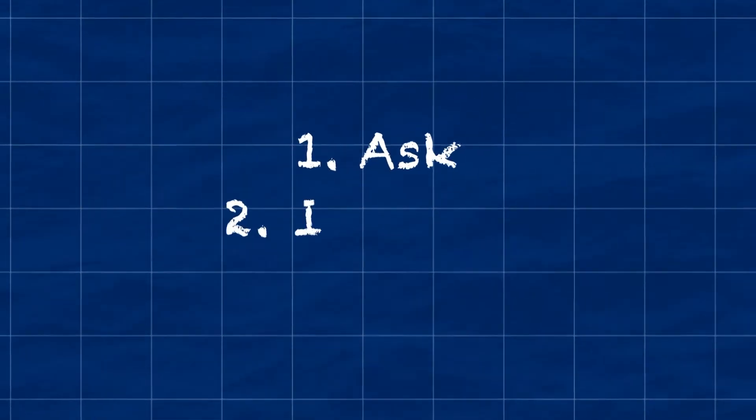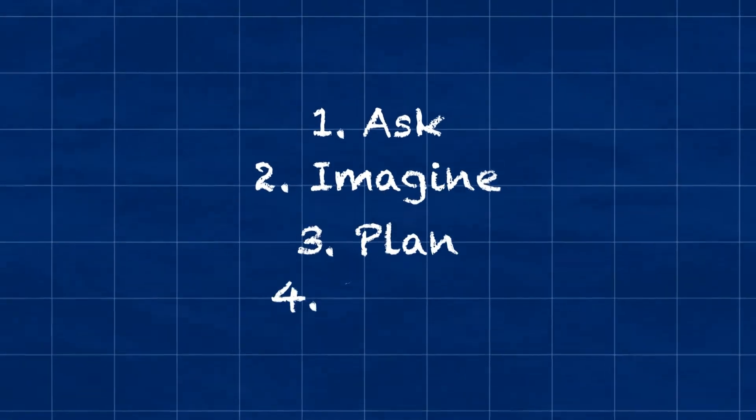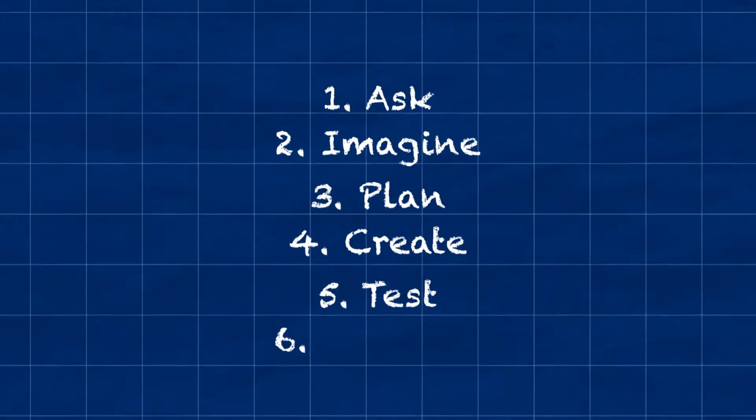In order to design an airplane, we need to think like engineers. The engineering design process has six steps: ask, imagine, plan, create, test, and improve.